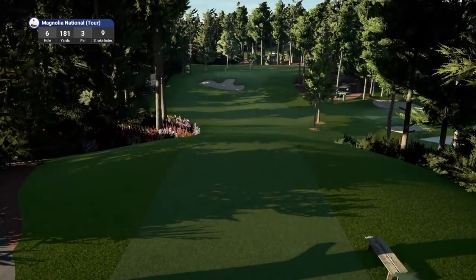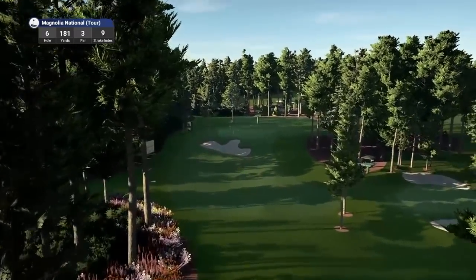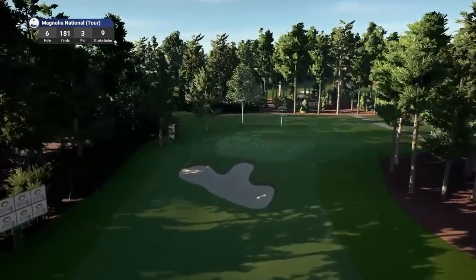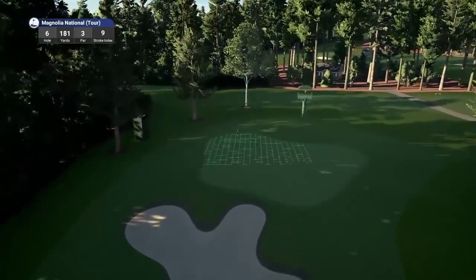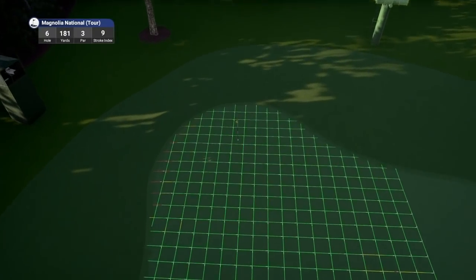Sixth hole — hole number six is a par three playing 181 yards, stroke index nine. Really in awe of this course here. It is an absolute masterpiece.